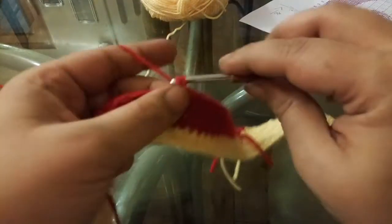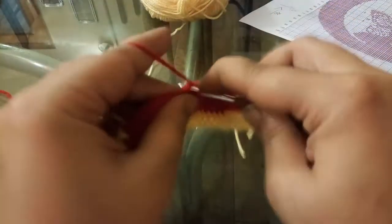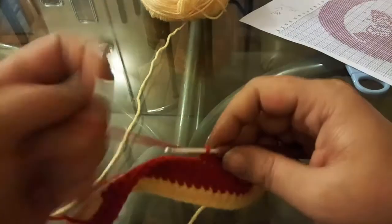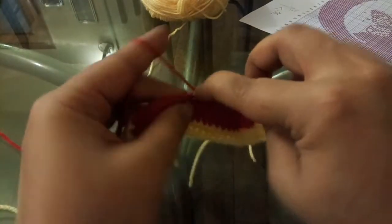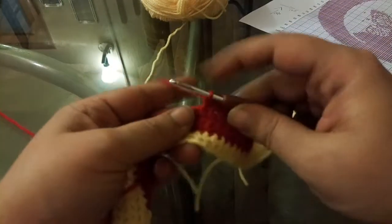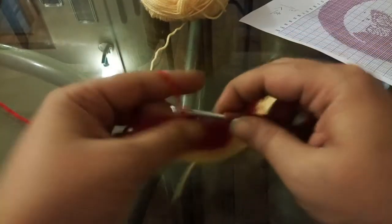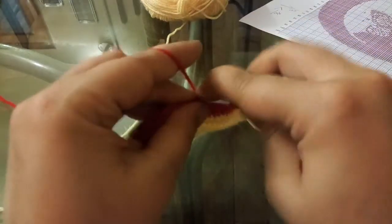I'm going to move ahead with it, and before I stop the video what I'm going to do is show you how to change the color — the way I do the snip-and-tie method.